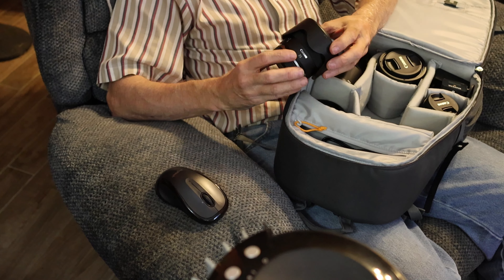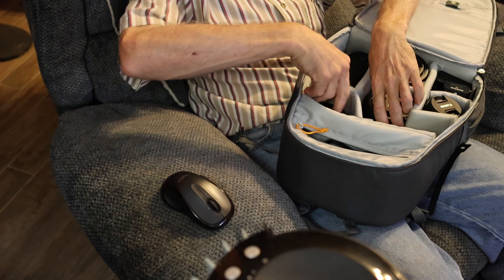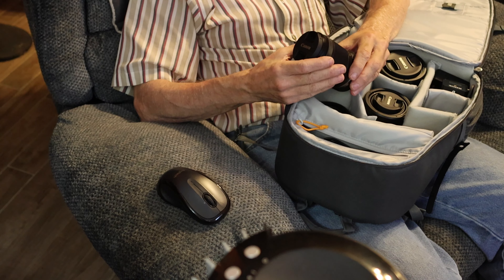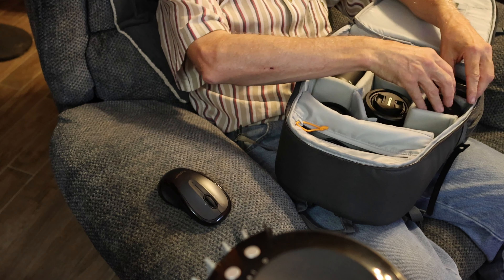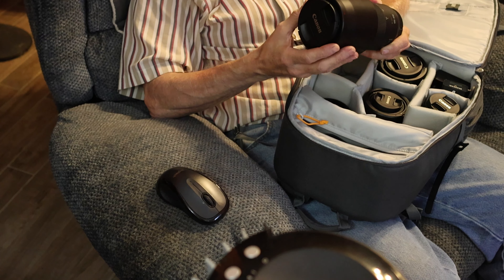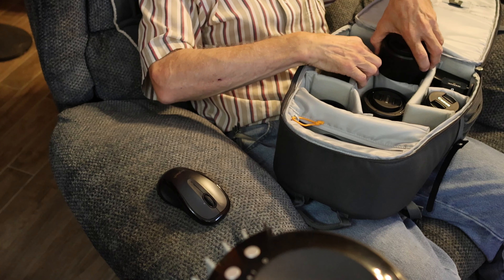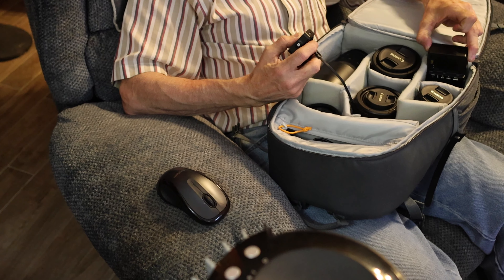I bought some extra lens hoods for all the lenses. Here's the 35mm — got the lens hood. I have the 50mm — new lens hood. I got these all from Amazon, next day delivered. On the kit lens 18-150 I'll get a lens hood — feels like there's grooves. Of course here's the 100-400 with a lens hood on it too. Here is the 85mm lens hood.